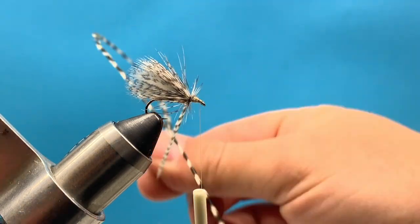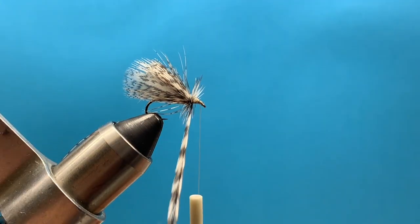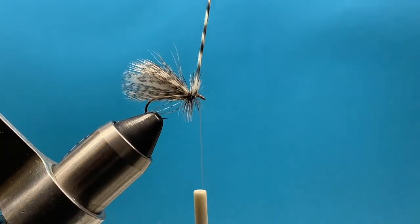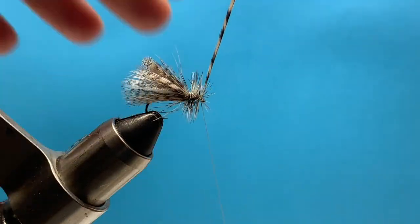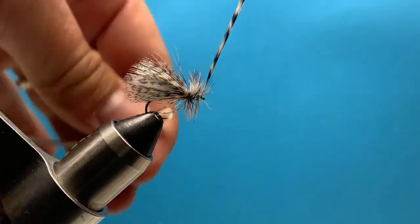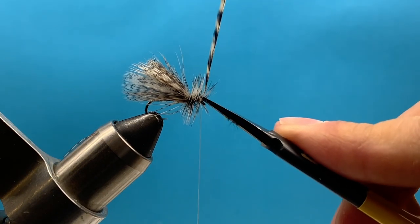Now we can begin wrapping that hackle. Try to make nice even wraps over the top away from us, working that hackle forward until we reach the eye of the hook or our thread. Once we're there, hold it straight up in the air and drop our thread over with our left hand about three times. That'll secure that feather and then we can trim off the excess.